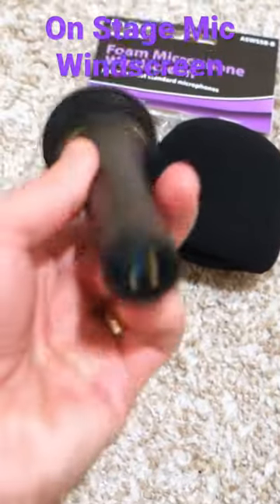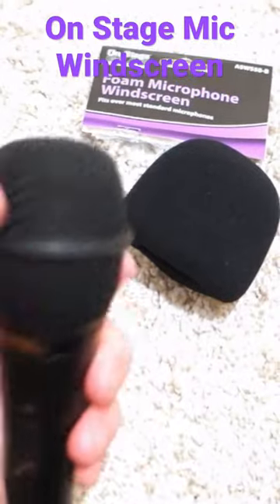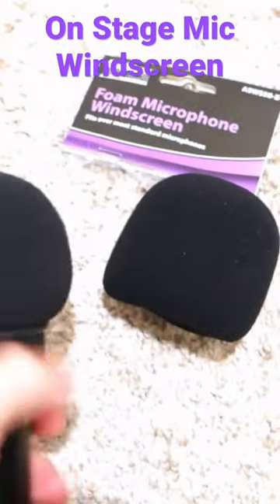What I like is you can take it apart or use it as-is, but with the windscreen it actually gives me a lot more ability to have a clearer voice and much more tone on the microphone.